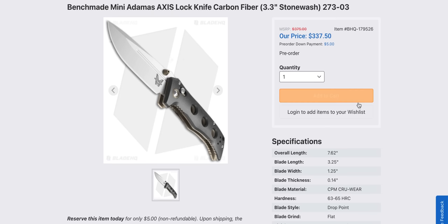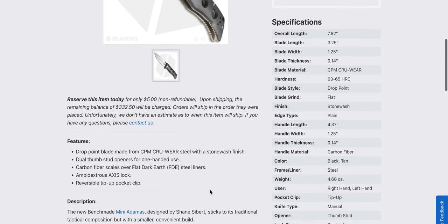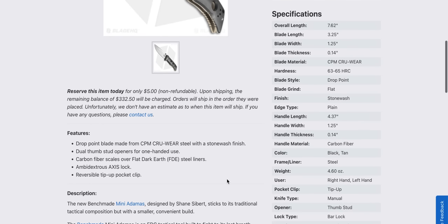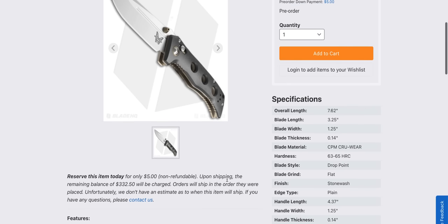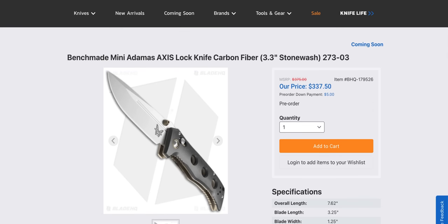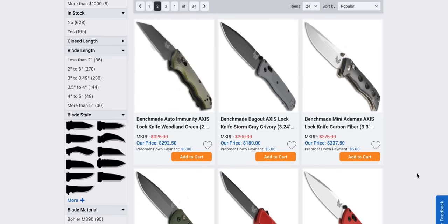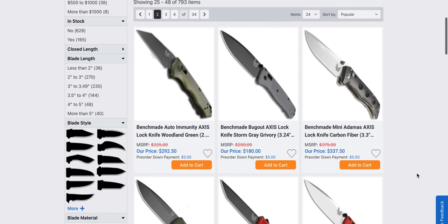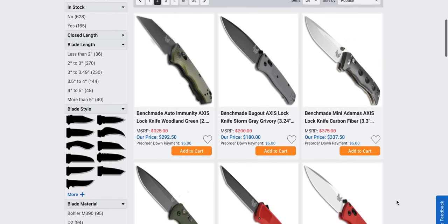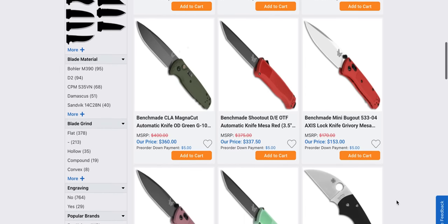Cruwear — looks like a stonewashed finish Cruwear with carbon fiber scales and flat dark earth steel liners. A lot of money, right? The Mini Adamus is cool and that is a nice color combination. A bronze or flat dark earth contrasting with carbon fiber is very, very nice. Obviously, a lot of people are waiting on the Immunity. It looks really cool — I can't wait to handle it.